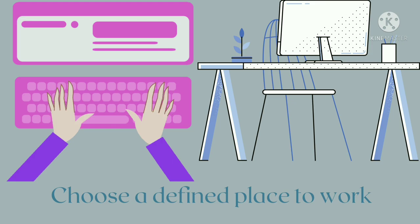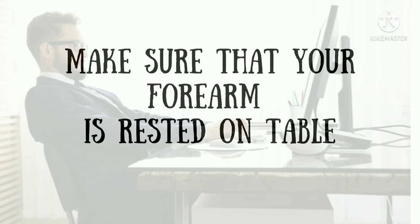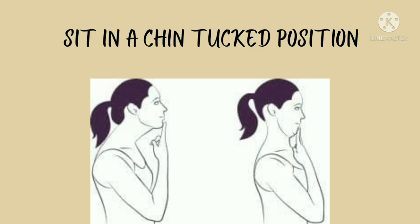Then make sure that your forearm is rested on the table. Don't hang your hand when you are typing — where only the wrist and fingers are placed but your elbow is hung up. Do not do this. Make sure that you rest your full arm on the table.